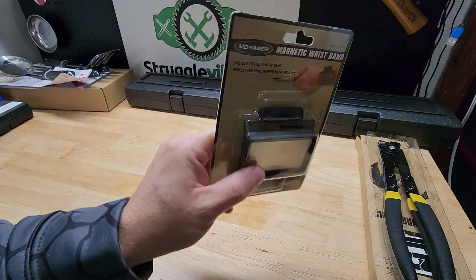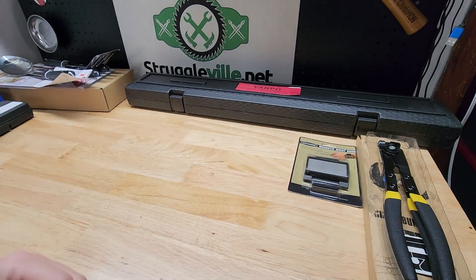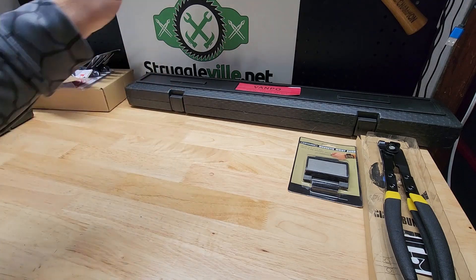We're going to get a magnetic wristband, because that's just amazing. If you're like me, you just screw the band to your wall and then you put your keys there.